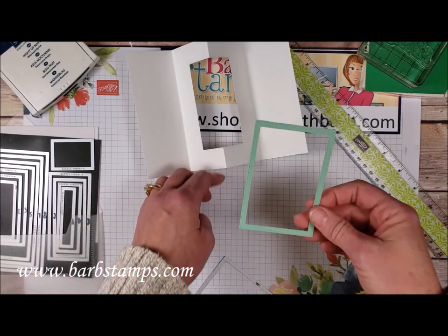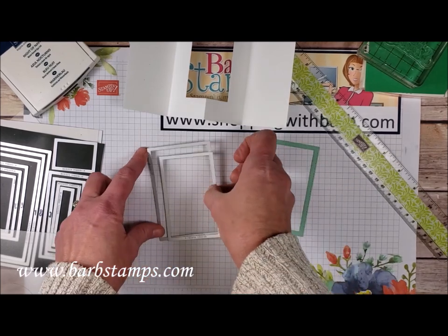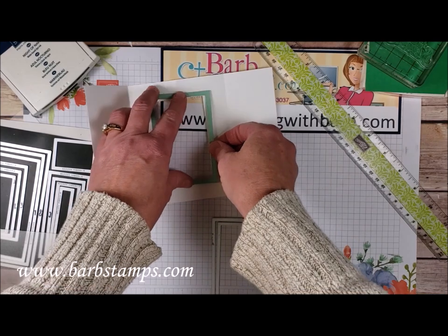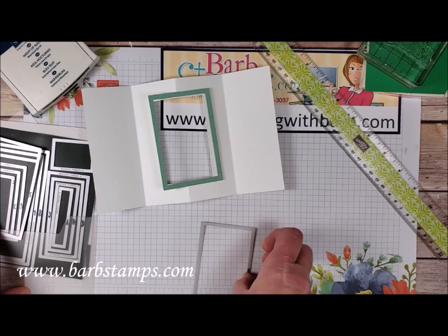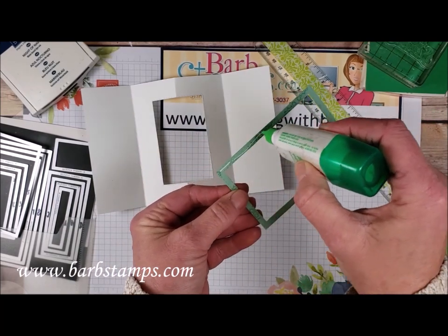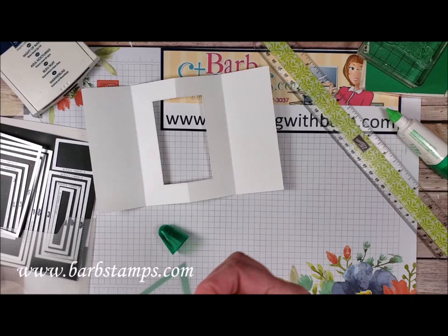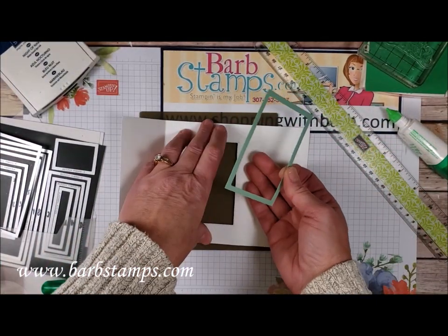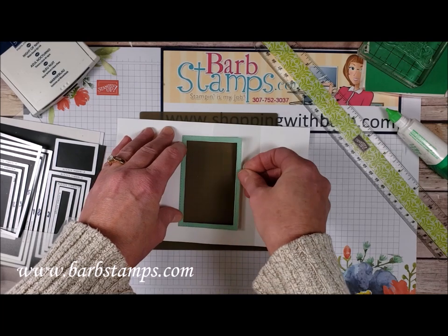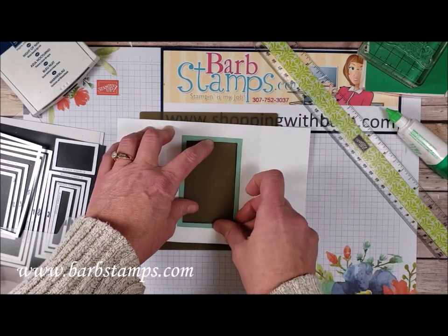I also went ahead and took a piece of Mint Macaron cardstock, and I used number 4 and number 5 — I nested them inside of each other when I ran them through the Big Shot. Then I created this fun little frame that I'm going to glue around the window for the inside of the card. I've got some liquid glue here and I'm just going to add some to this frame. I'm going to bring in one of our silicone mats so that if I end up getting any glue outside the framed area it's just going to go on the mat and I can easily rub it off. We're just going to place this around the frame window that we've already cut.